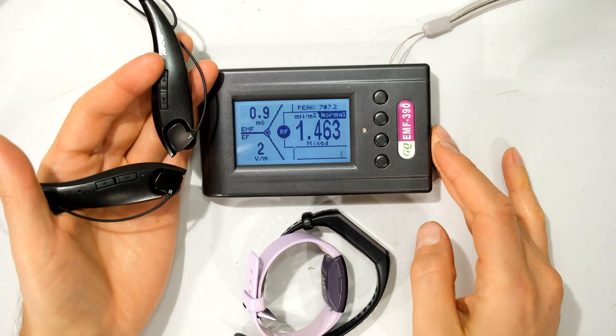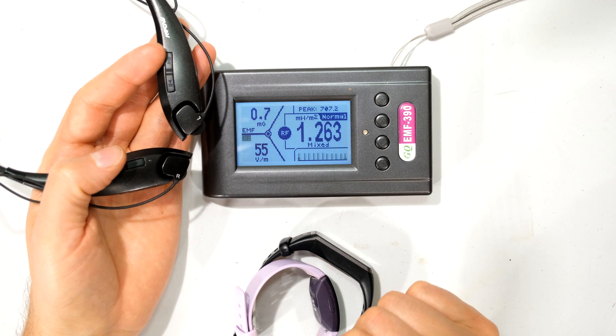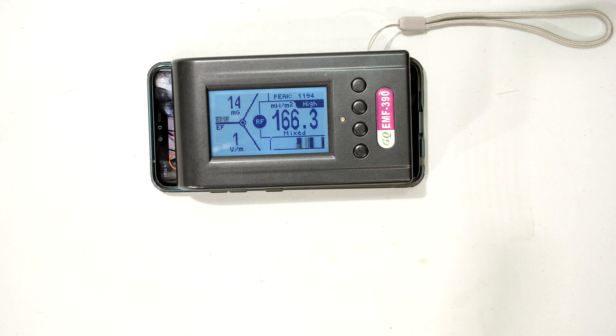To put this in perspective, a Bluetooth speaker radiating near the meter comes in at about 10 to 12 milliwatts per square meter. Comparing it to a cell phone with the Wi-Fi on, you can see that a cell phone is considerably higher, although it does drop down then peaks up again — it's definitely asynchronous. I'm actually streaming a YouTube video, and if I put the meter by the phone that's what it looks like.